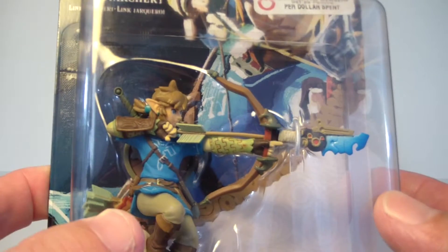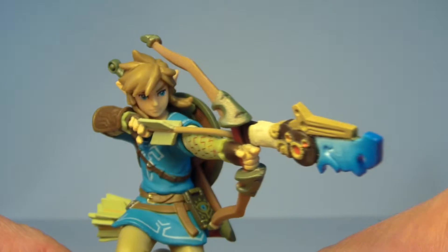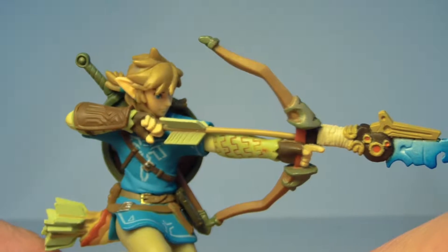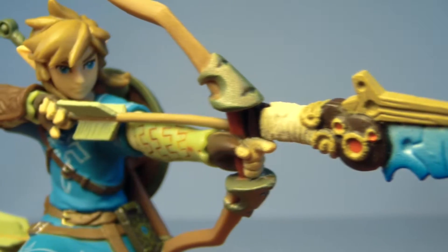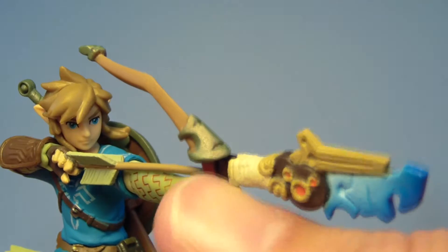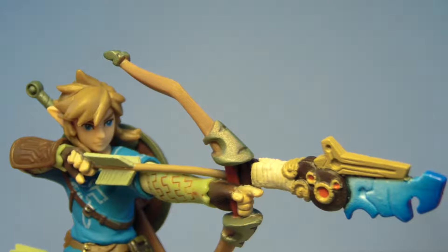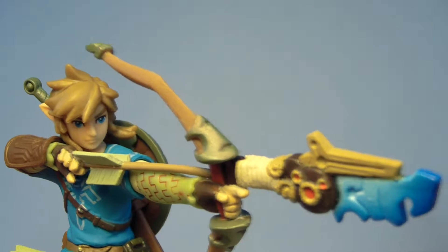So let's go ahead and open up this Link Archer and take a closer look at him. It's been a while since I've reviewed any of these amiibos, and I had just forgotten how awesome these things are. For such a small figure, it has so much great detail in it. I haven't gotten this far in the game yet to where Link has this amazing bow, or maybe this is the bow you get with the amiibo download or something. But it's a really cool looking bow.